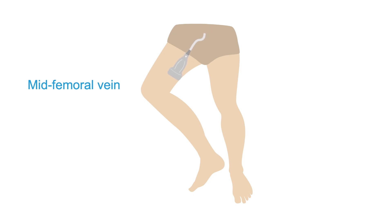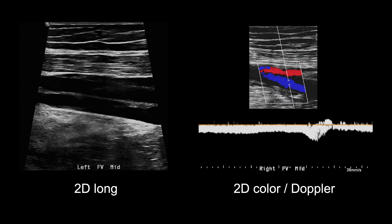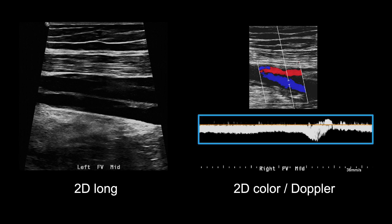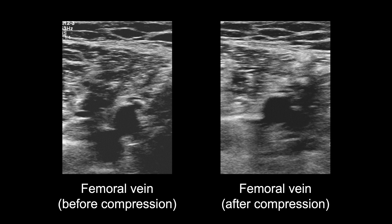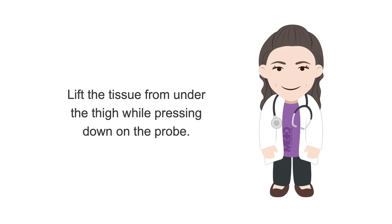Continue to compress the femoral vein every couple of inches down the medial thigh to the mid-femoral vein in the mid-thigh. After compression at the mid-thigh femoral vein, obtain a 2D image in long view, then add color, checking for any filling defects. Perform PW Doppler phasicity analysis and augmentation if desired. The distal femoral vein dives deep into the tissue, and ultrasound depth will likely need to be increased. Record a distal femoral vein compression to check that the vein fully compresses, where only the artery remains visible after compression. Remember to use your other hand to lift the tissue from under the thigh while pressing down on the probe for the least painful patient experience.